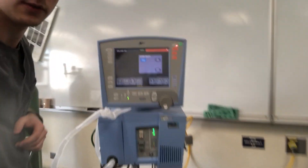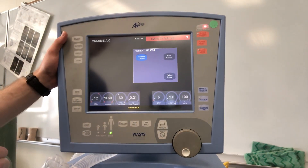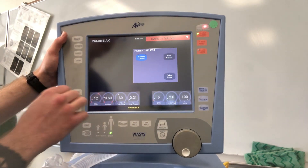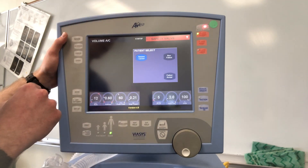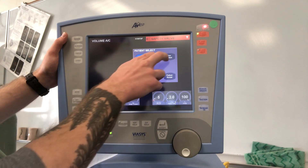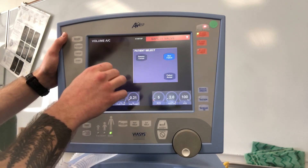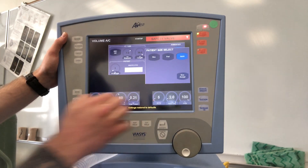On the screen we have a couple of options. We have 'Resume Current Patient,' which will jump you back into previous settings — useful if you recently turned off the ventilator or want to save settings from a previous setup. We're going to select 'New Patient,' pretending this is a brand new patient, then hit patient accept.